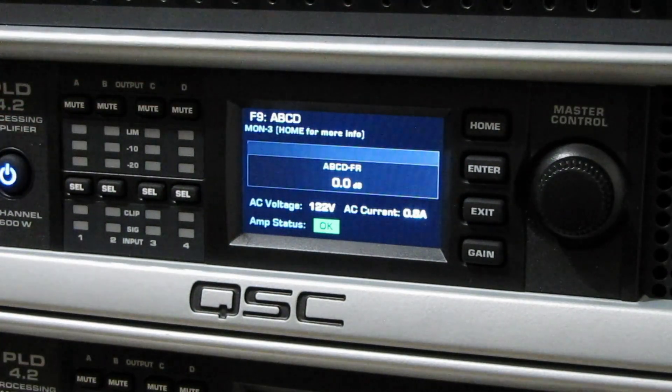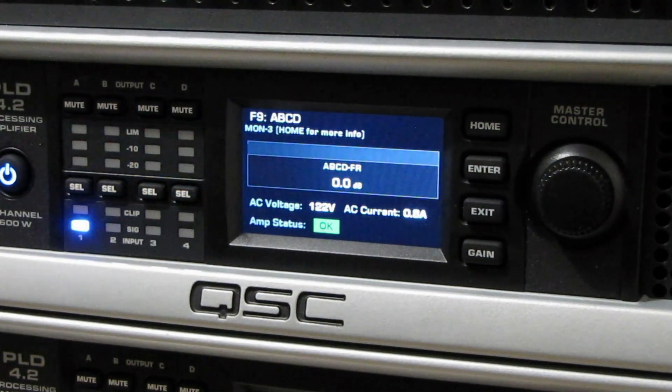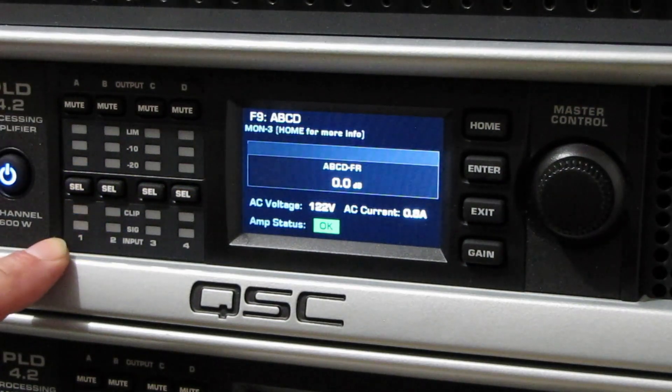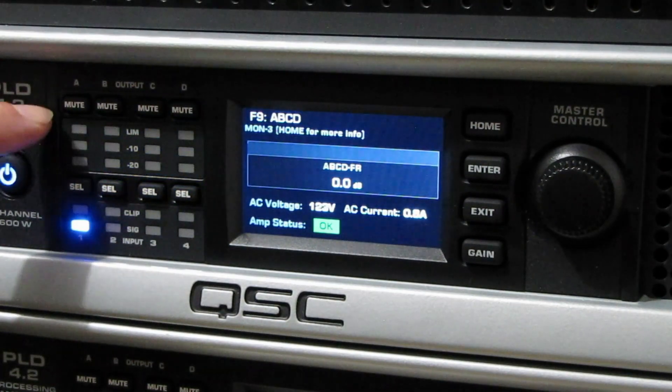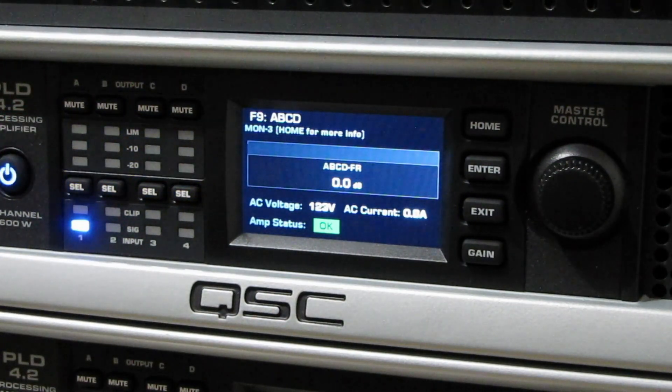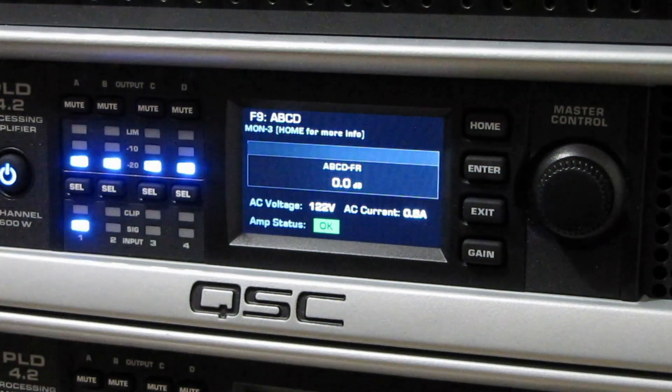Let's give this a try. This is our one input — I'm using input A, but all the outputs are combining into one. I'm using the output of A for this. So this went from 400 watts a channel into the sub, and now it's at 1600 watts.